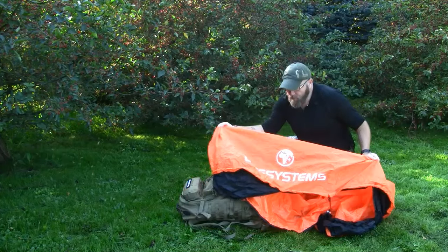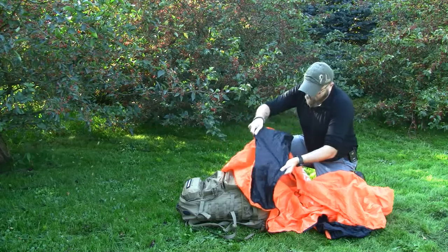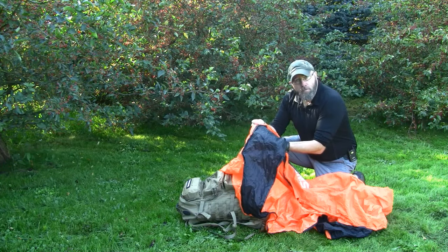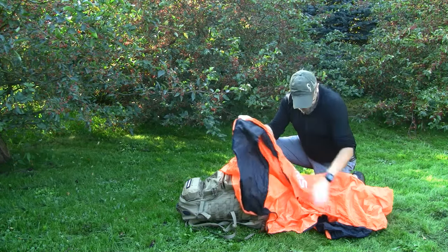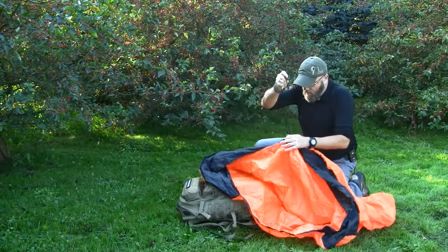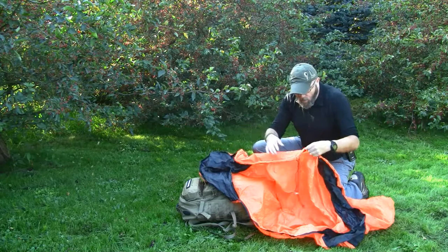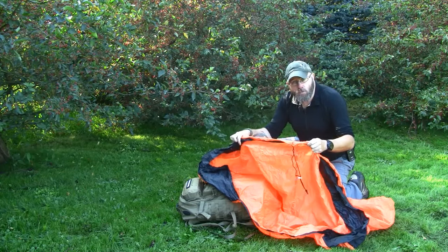Down here at the bottom there are two areas on each side — the black cloth here. This is 100% waterproof where you can sit on or place your backpack on top of it, so this helps keeping the shelter firm around your body. There is also a drawstring here where you can tighten up the bottom of the shelter, so this will make like a small microclimate around you. All the seams on this shelter are taped, so it is practically 100% waterproof and windproof.